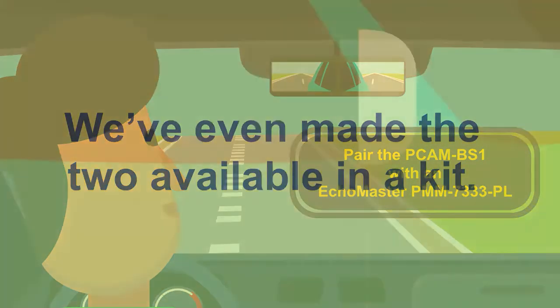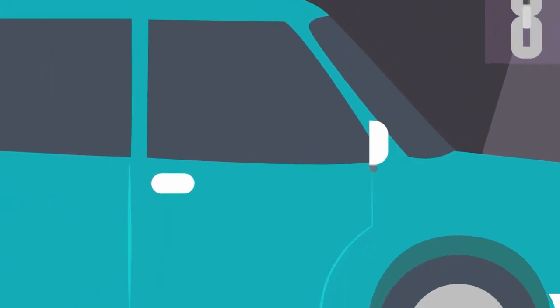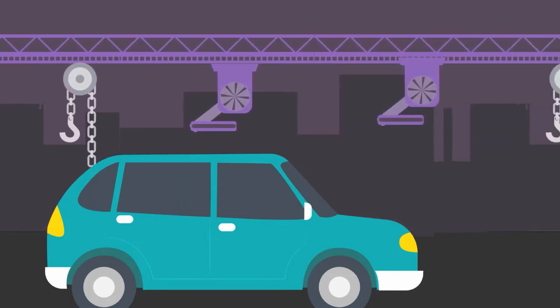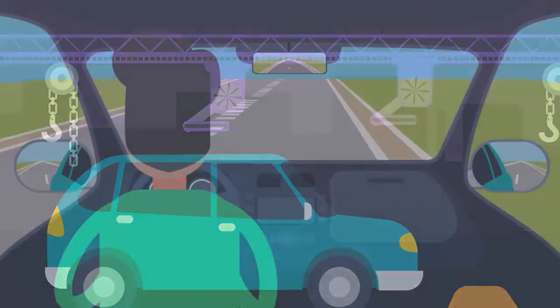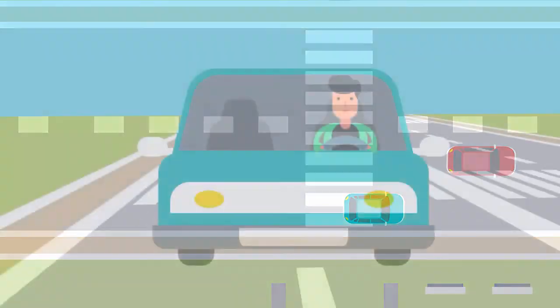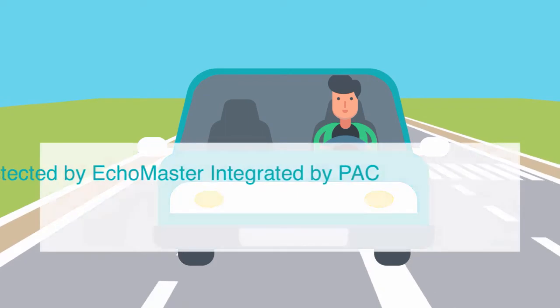We've even made the two available in a kit. Thanks to Jim's installer and PCAM BS1, Jim and Jim's car are safe. When he puts his car in reverse, the camera mounted in the back pops on. Because Jim's installer used PAC Radio Pro and a VS41, when Jim is going under 5 miles per hour, his front camera automatically switches on, giving him an extended view into any potential issues. When Jim uses his right and left turn signals, that switches on his side cameras, so no more plowing into someone on the side. Now that Jim has a car full of Echo Master, he feels safe, and that makes Jim happy.